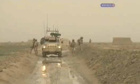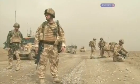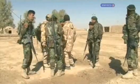IEDs are the weapon most feared by troops on the ground. They've claimed more soldiers' lives than suicide bombers or gunfire. The Trojan only arrived in theatre two weeks ago.